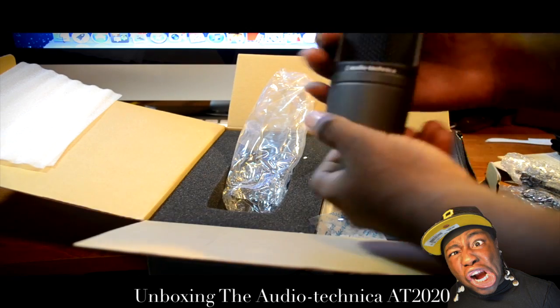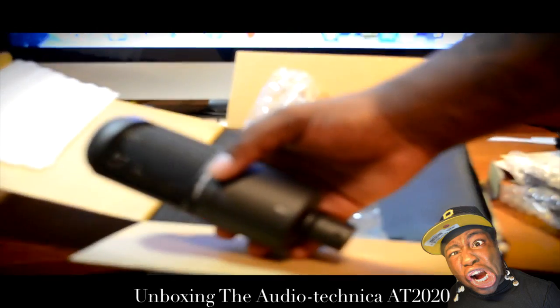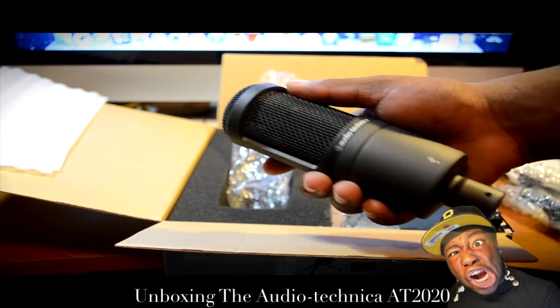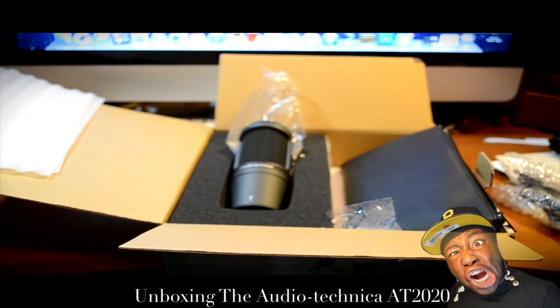The microphone weighs about three to four pounds — it's got a little weight to it. Let me zoom in and show you guys how it looks. It has very great high quality, and that's pretty much it. This has been your boy Florida 954 Quan, thank you.